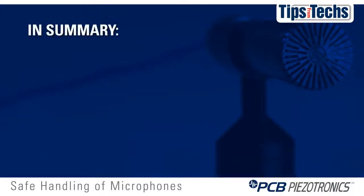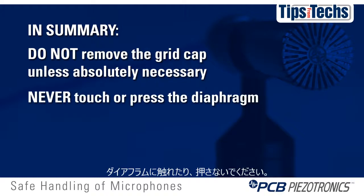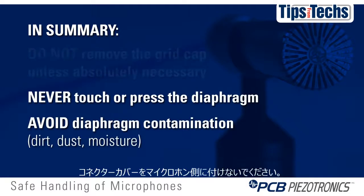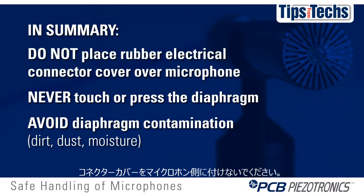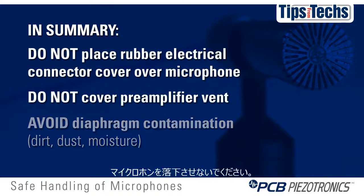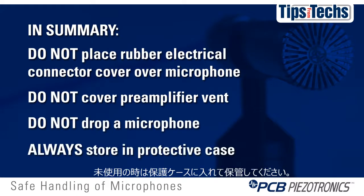In summary, please remember: do not remove the grid cap unless absolutely necessary. Never touch or press the diaphragm. Avoid diaphragm contamination — dirt, dust, or moisture. Do not place the rubber electrical connector cover over the microphone. Do not cover the preamplifier vent. Do not drop a microphone. And always store the microphone and preamp in its protective case.